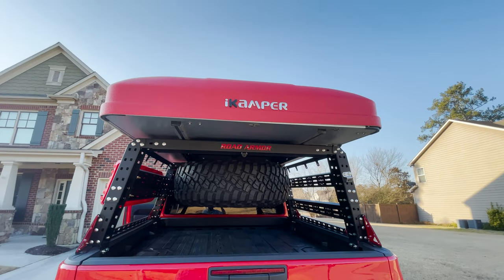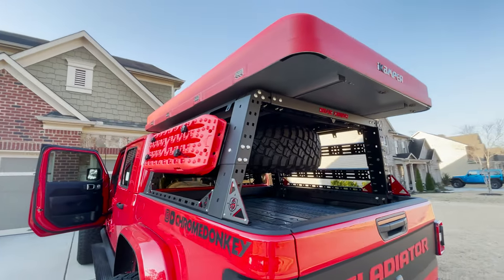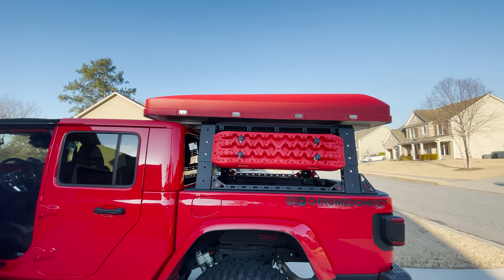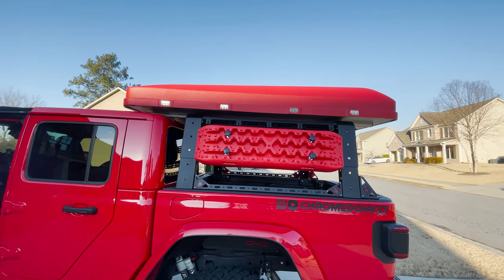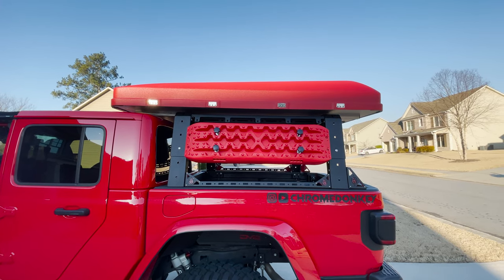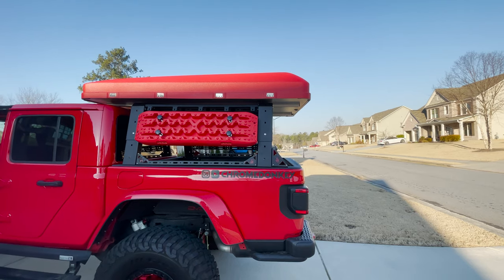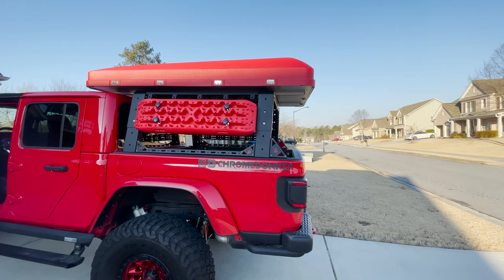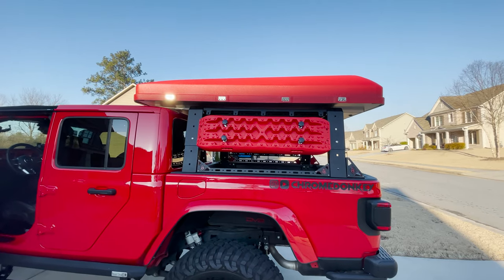I think it turned out really nice — got the Road Armor rack, all the trim pieces powder coated red to match, and the iCamper up there. I even blacked out the K since it was clashing with the red. It's a big tent — you could technically scoot it forward so it lines up with the rear of the rack, but I felt that would offset the weight. I also didn't want it hanging too far past the rear of the truck in case I dropped off a ledge, so I think it's in about the best position.